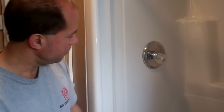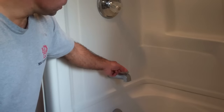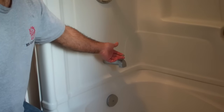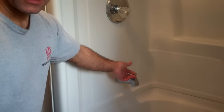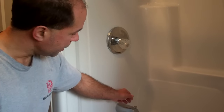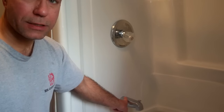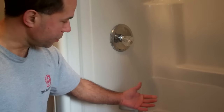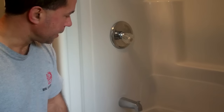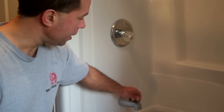The reason we're going to change this spout is because the diverter isn't working properly. When I pull it up, a lot of the water will go up to the shower head, but not as much as what should go up there. I actually removed this spout at one point and soaked it in some cleanser to get the chemicals off, and that worked for a while, but it's happening again.